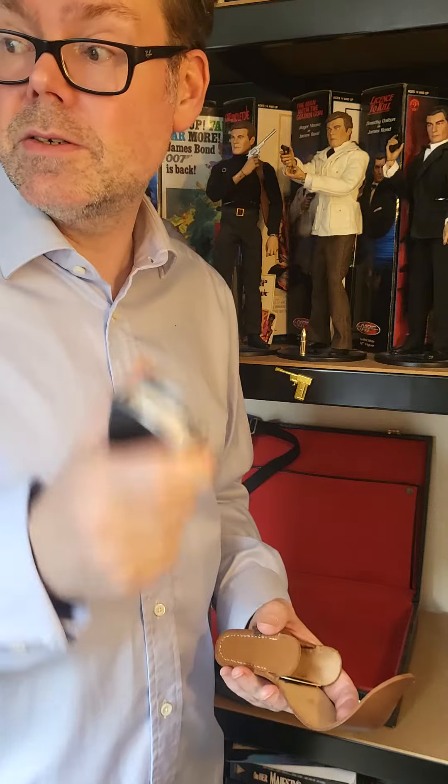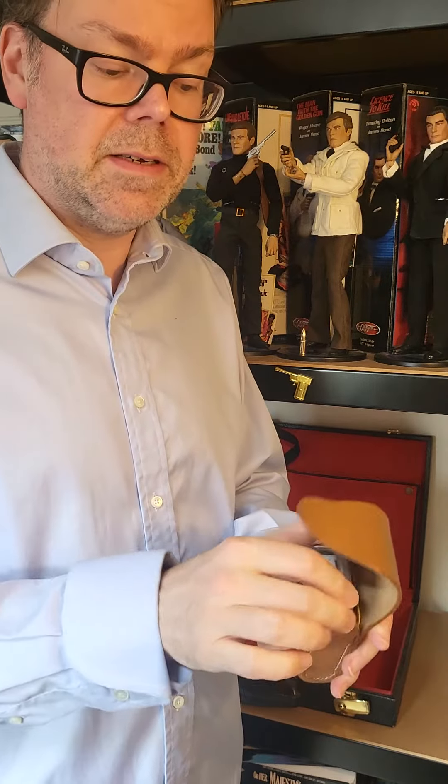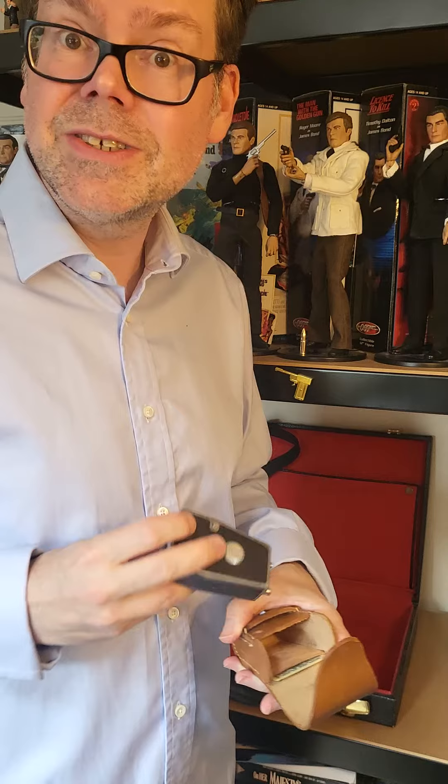Search, search, search. Found it. Thirty quid. Thank you very much. That'll do me.